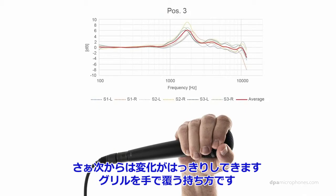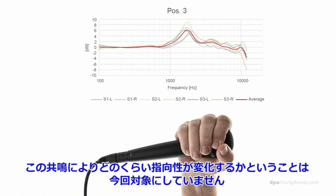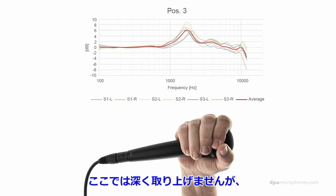When we start cupping the microphone, we get some resonances around the capsule. How much it changes the pickup characteristics is not part of this experiment. Obviously, on some microphones where you will be closing the entrance to the back of the diaphragm, you would probably create some sort of an omni microphone if you are cupping the capsule. But that's not part of this experiment.